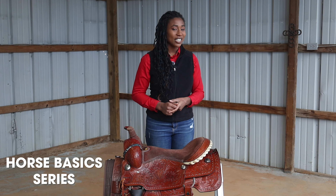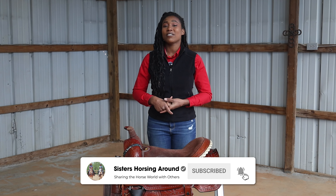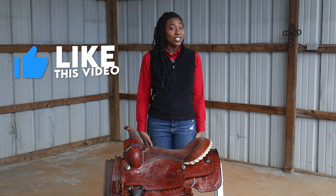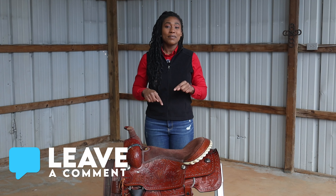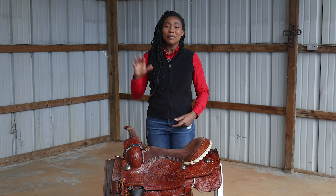If you are not already subscribed, go ahead and hit that subscribe button and the notification bell so that you won't miss any of our videos. I hope you found this video helpful — if you did, please give it a like and share it so that others can learn too. If you have any questions or comments, drop them down below. Once again, I'm Emily — thanks for watching Sisters Horsing Around, see you in the next video, bye!